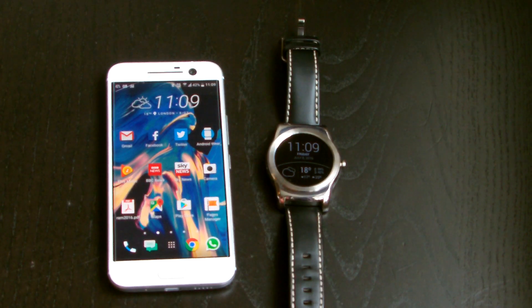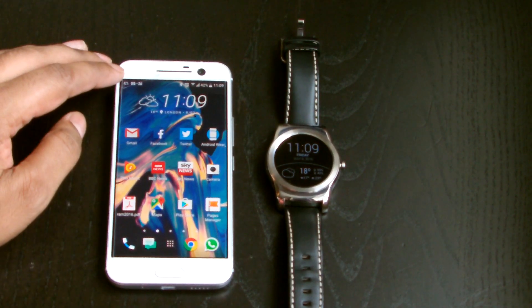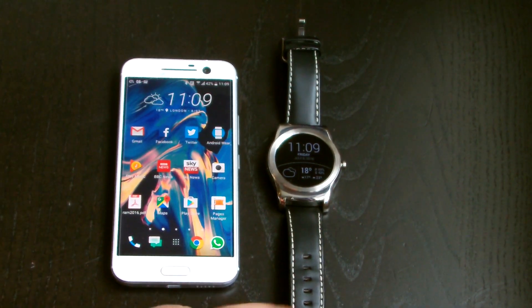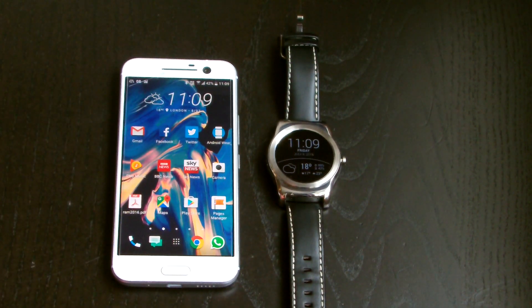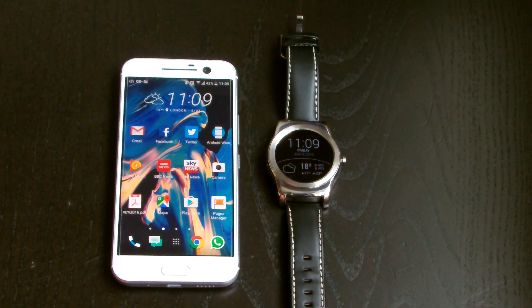Hey guys, welcome to Wagwan Apps. Today we're going to be looking at how to install watch faces on your Android Wear watch. I have an HTC 10 with a slightly cracked hardened screen protector, and I have an LG Urbane W150 running right now — they're both connected. We're going to start by having a look at what kind of watch faces you can get on Google Play and how you would set one up to be displayed on your watch.